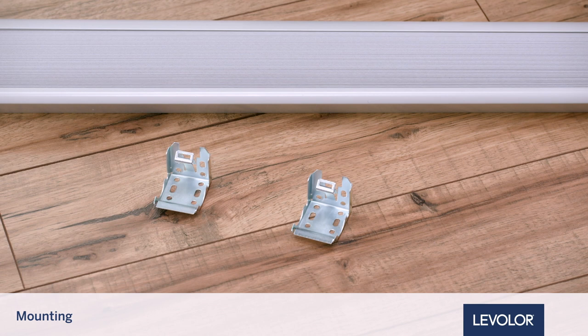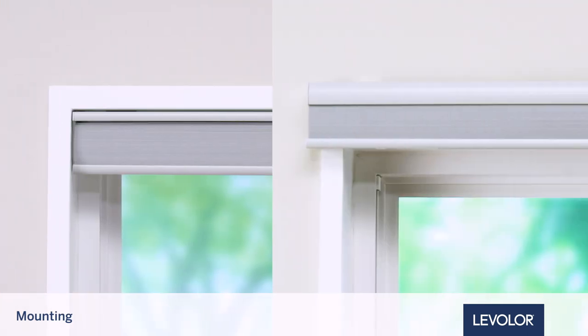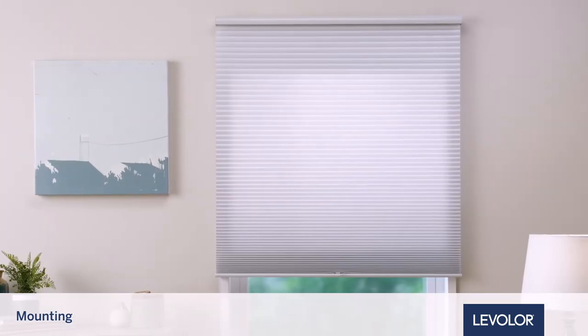First, you will need the mounting brackets that were included with your shade. Two mounting screws are needed per bracket. There are two ways to mount shades on your window: inside mount and outside mount. This video will walk you through how to do an outside mount.